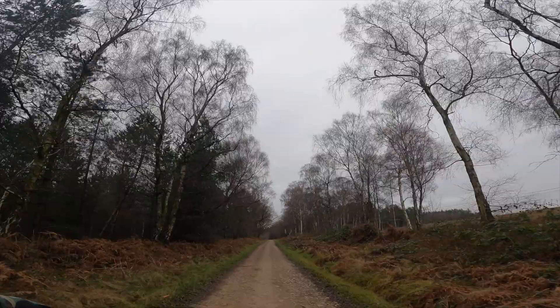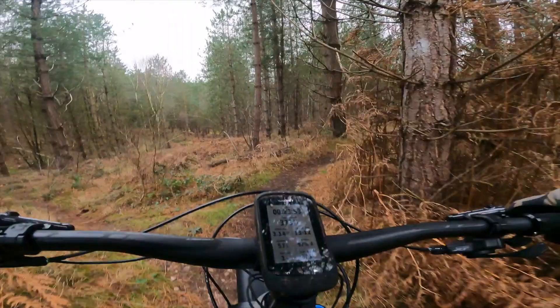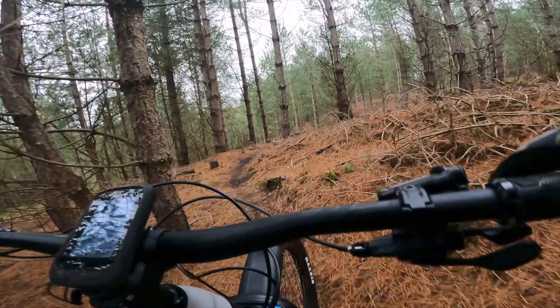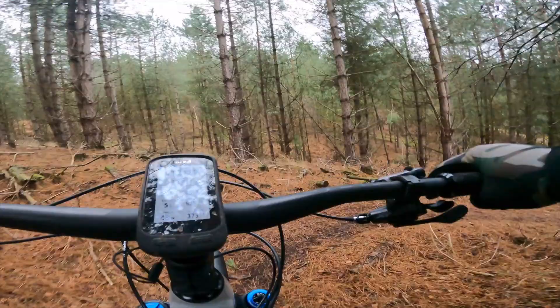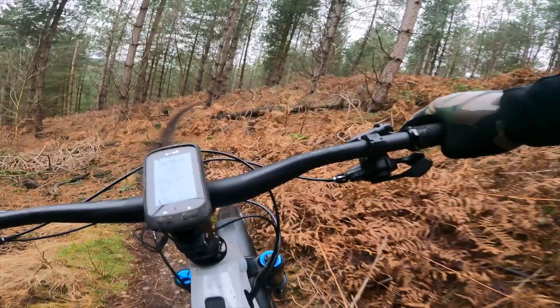So those are the key updates — let's do some riding. It's really muddy and the brakes still need bedding in. This section is a bit pedally with some nice deep corners. Even in smart assist mode — an automatic mode that gives you power when you need it — it feels so nimble for a big e-bike with 170mm travel.